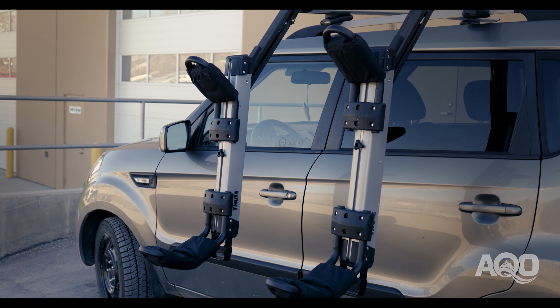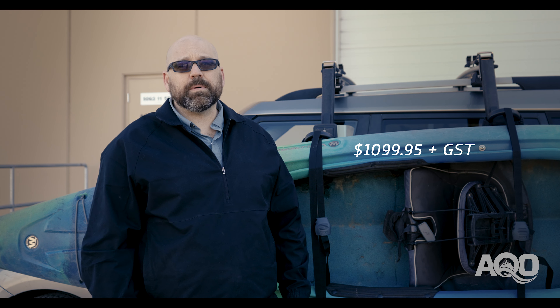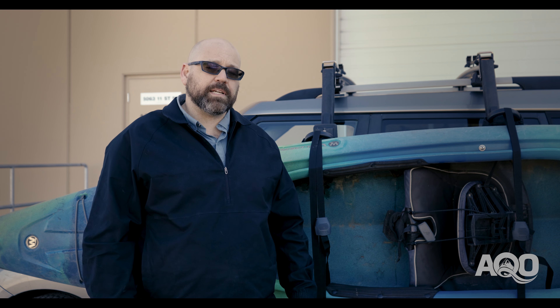It's also really handy if you've got a tall vehicle where that roof is a little bit inaccessible. A few things to consider about the Hullivator. First would be the price — you're looking at about a thousand dollars per boat, so a bit price restrictive, but in some ways worth it for accessibility.